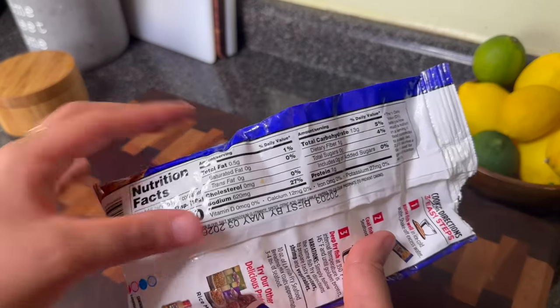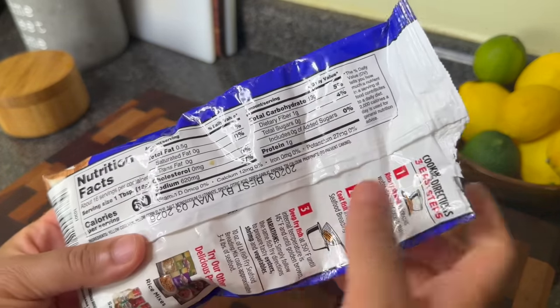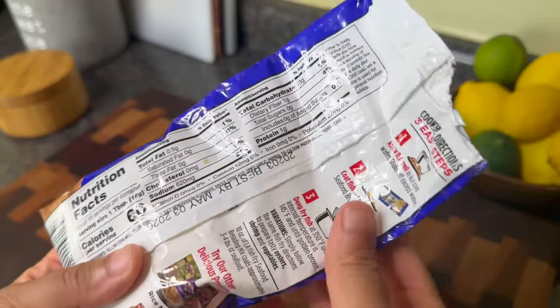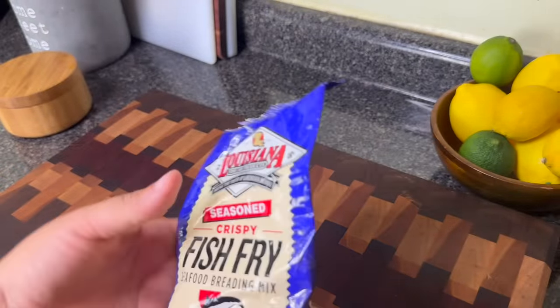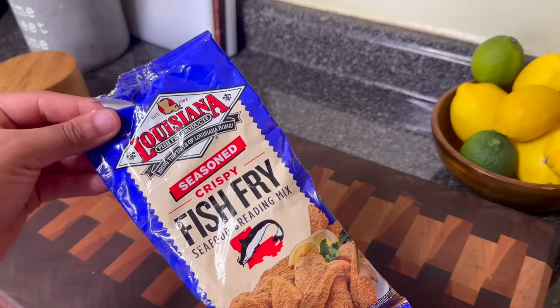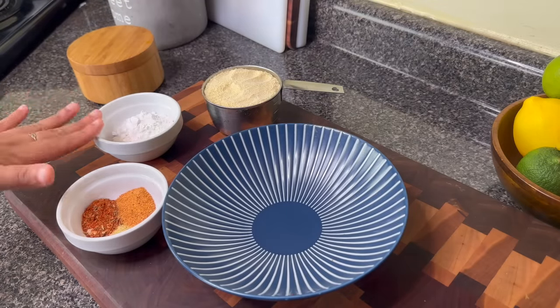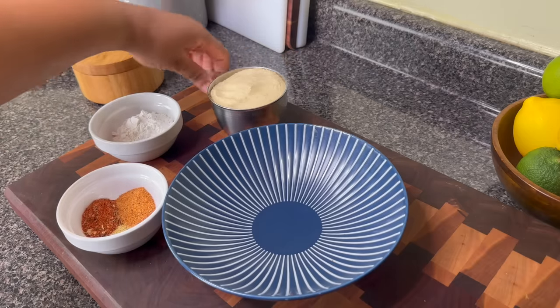The Louisiana fish fry blend is high in salt. I hear people say they don't know why I don't season my fish, but if you look at the sodium content it's very high, so I don't tend to add anything extra. However, I know some of y'all don't use this, so I'm going to show you how I make a homemade fish fry mix. Fish fry is literally nothing but cornmeal, flour, and seasoning.